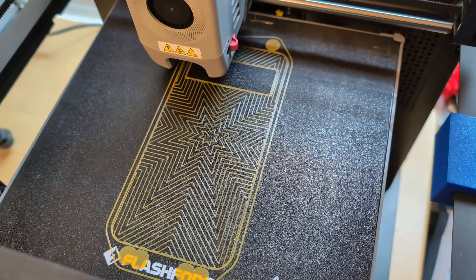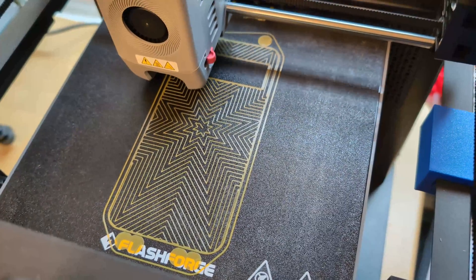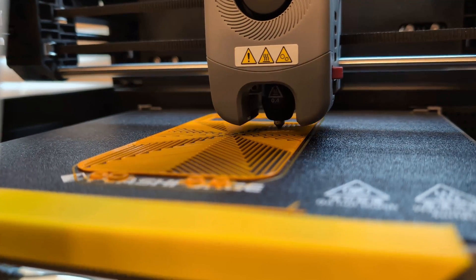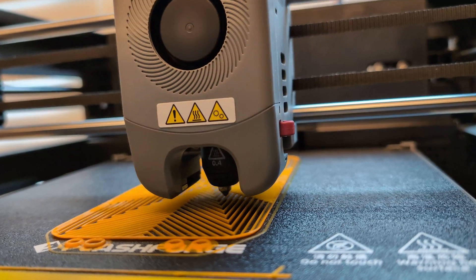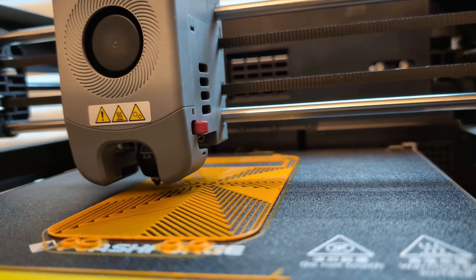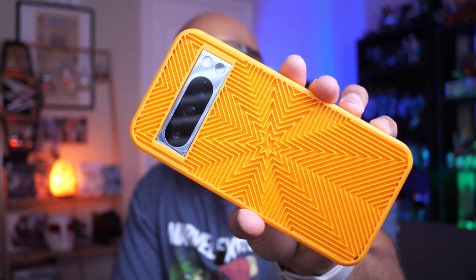Next time I tried printing with TPU, I put it inside the FixDry NT1 filament dryer, dried it, and then decided to print a phone case. In my slicer settings, I made sure to turn down speed on everything to 20 millimeters per second. In Orca Slicer, I used the default generic FlashForge TPU profile and set everything at 20 millimeters per second. It took about six hours to print the case for my Google Pixel 8 Pro.